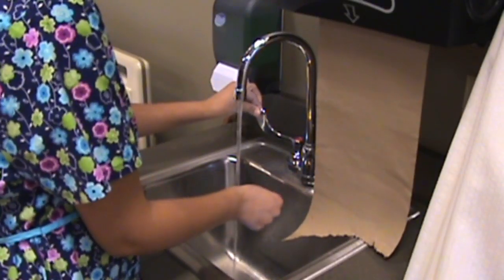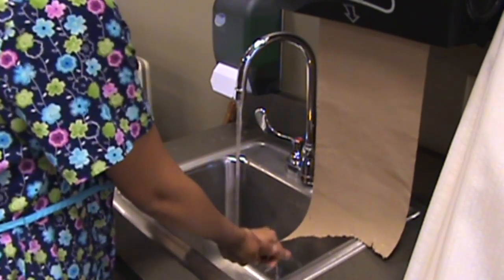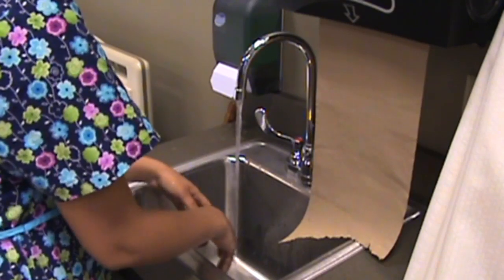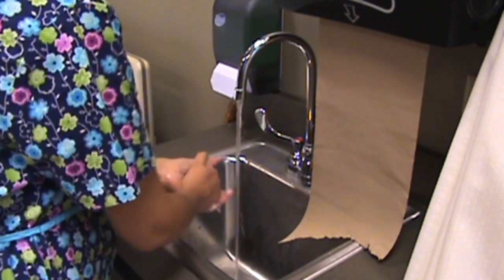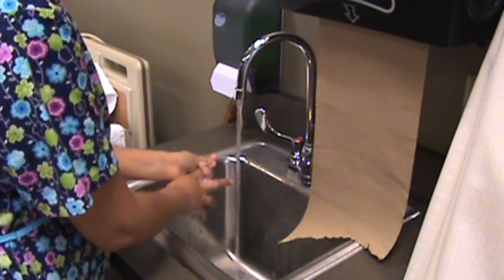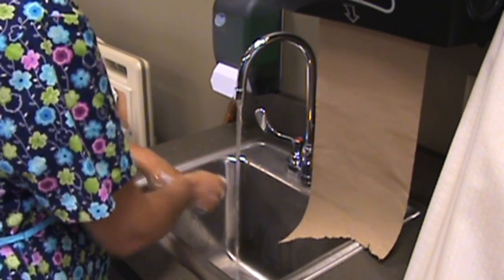Wet your hands and wrists, keeping hands and forearms below the elbows. Apply the soap and lather your hands, applying friction around each finger, interlacing fingers, and rub palms and back surface of hand in a circular motion.